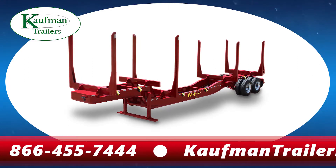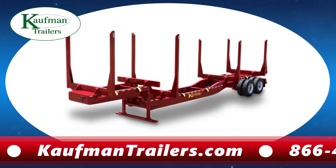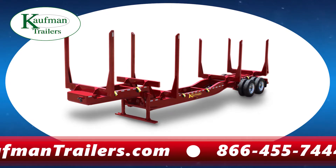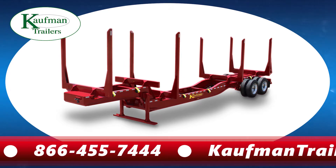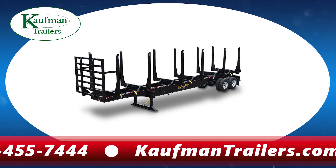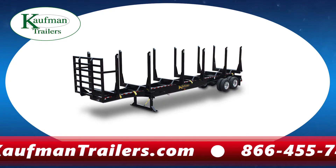You will also be happy with the dummy bolster on top of the gooseneck for hauling your double bunk or short log loads. Our plantation log trailers are the most versatile forestry trailer in the industry. Our sliding bolster model is what the logging industry has been expecting for many years, but no other manufacturer has been able to deliver.